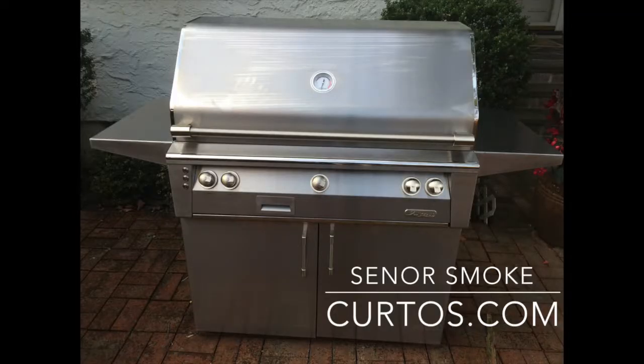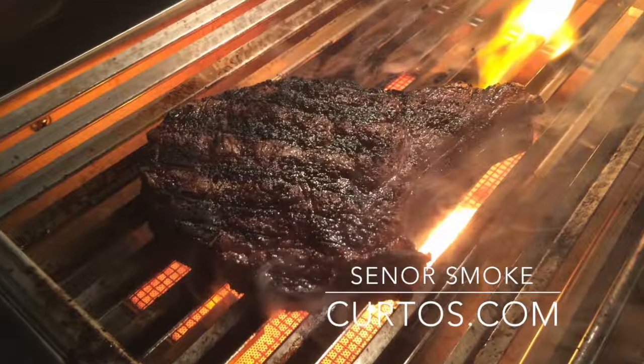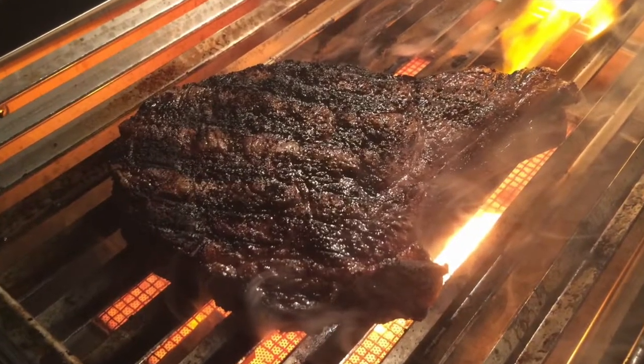For the past year, I've been cooking on the Alfresco 42-inch grill and just going wild with it. There are just so many different ways to use it — the regular gas burners, the Hellfire infrared burner, torquing things up to 1800 degrees on that thing.